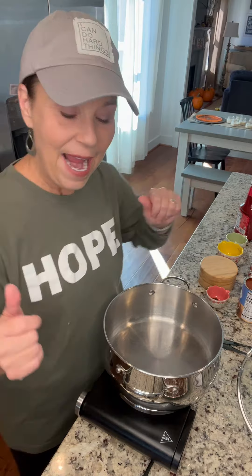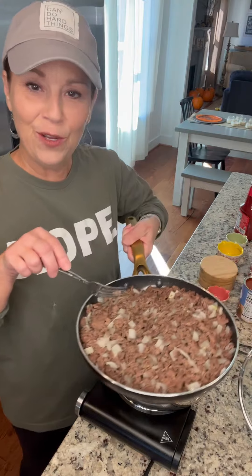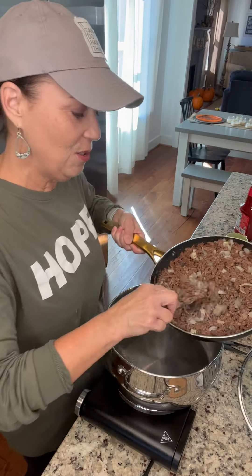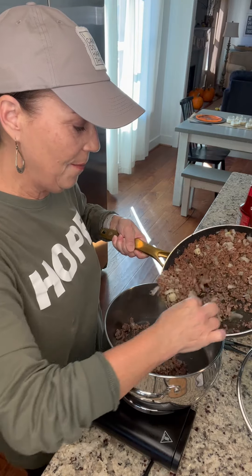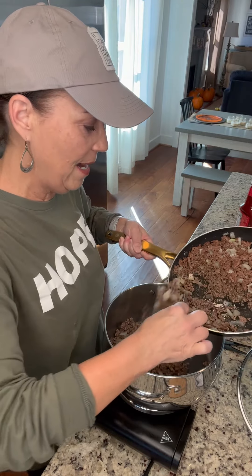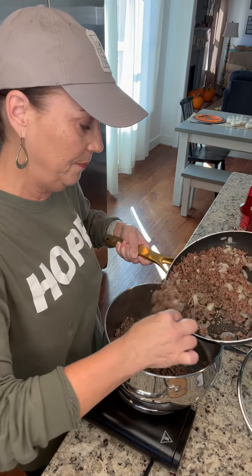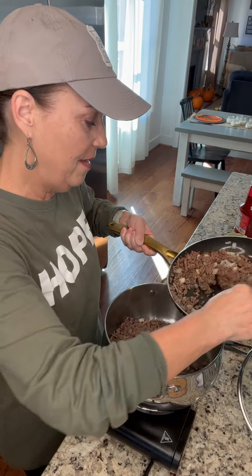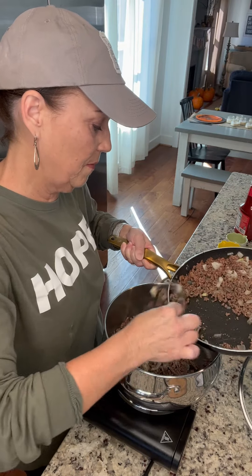The very first thing you need is you're just gonna cook your beef — your hamburger — with onion, and I have already done that. I actually cooked two pounds because I just wanted to have some on hand. The recipe calls for one pound of hamburger, and you're gonna cook it with one onion. I'm gonna add this portion and save the rest for another recipe.